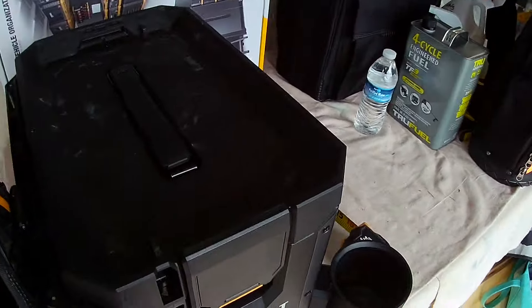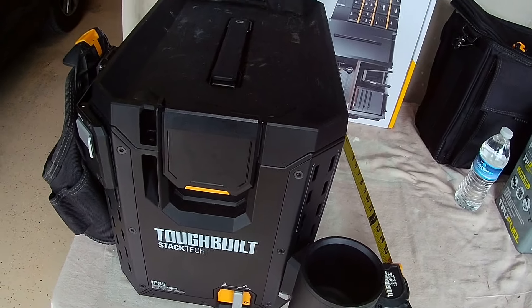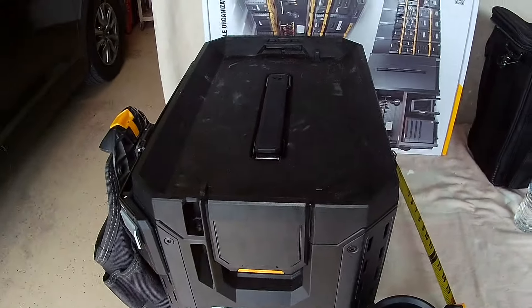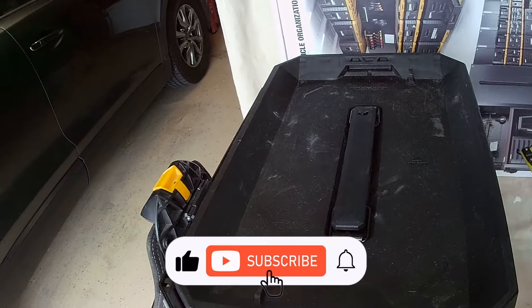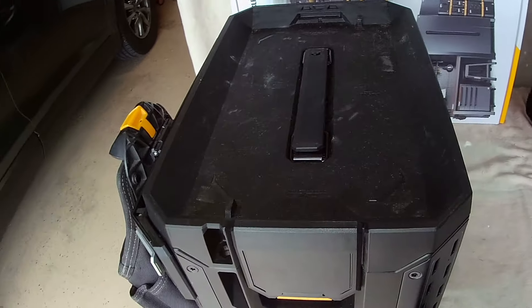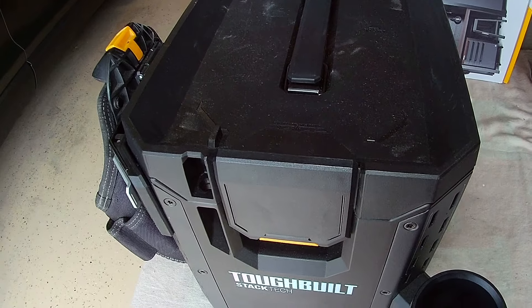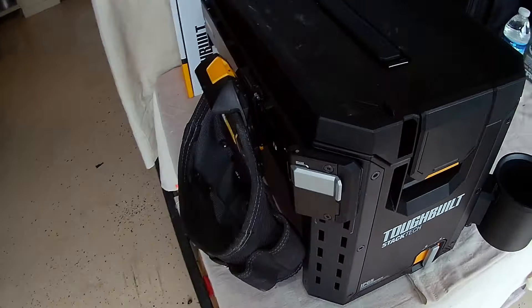This is the third video, I believe, in the series of the new Tough-Built Stack-Tec toolboxes that I'm doing. If you subscribe and tap the bell icon, you'll get notified when I post a new video on this series. If you're getting good value out of my channel, I appreciate it — go ahead and hit the like and subscribe button and the bell icon. This is Tuman, the tool man, back at you. I'll be back.